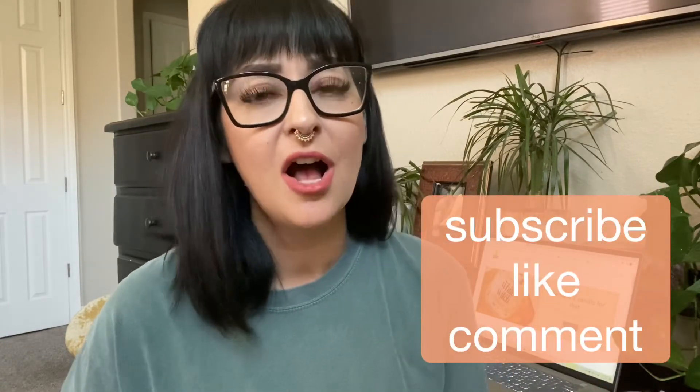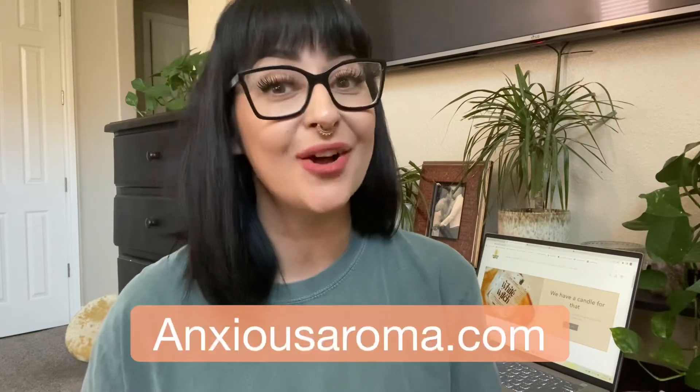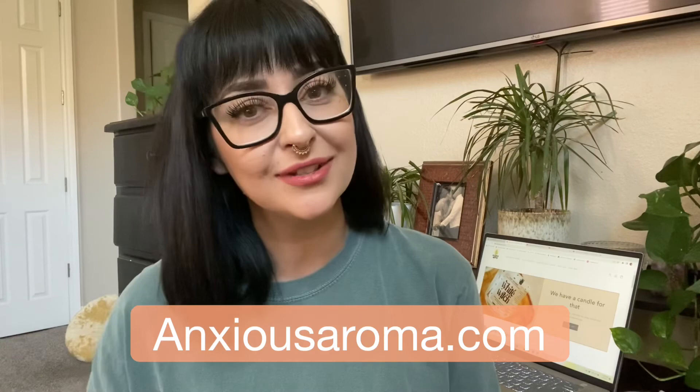Guys, I hope you enjoyed. Those were your seven things that you are going to need to start making candles, whether you're going to make them as a hobby, dip your toes in the water a little bit, or even if you have been candle making for a while — maybe you didn't pick up the baking sheet tip. I will link everything down below. Please subscribe — help a girl out, this is a very new and terrifying journey for me. I have linked my website down below. Please feel free to check us out and send me an email or a comment if you have any questions or concerns. Thanks, guys.